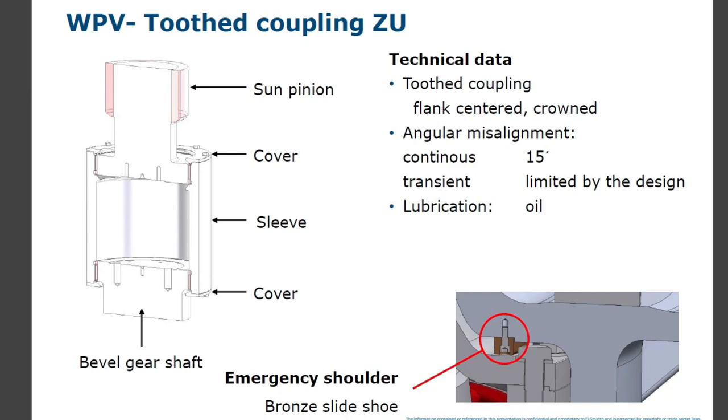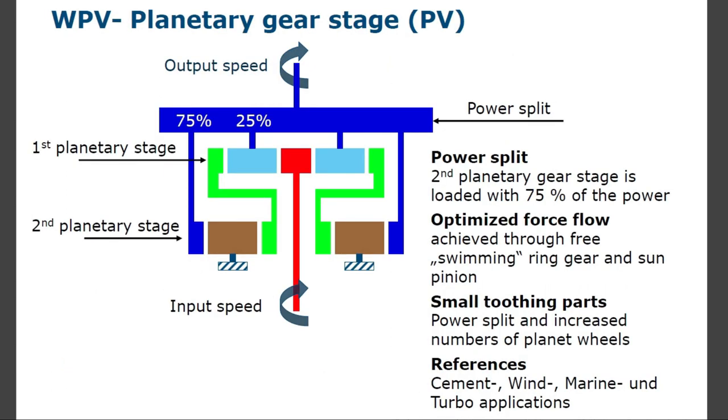WPV tooth coupling ZU: tooth coupling flank-centered; angular misalignment continuous 15; transient limited by the design; lubrication oil. Planetary gear stage power flow — input to output power transmission: the second planetary gear stage is loaded with 75% of the power. Optimized force flow achieved through free-swimming ring gear and sun pinion, small tooth parts, power split, and increase in number of planet wheels.